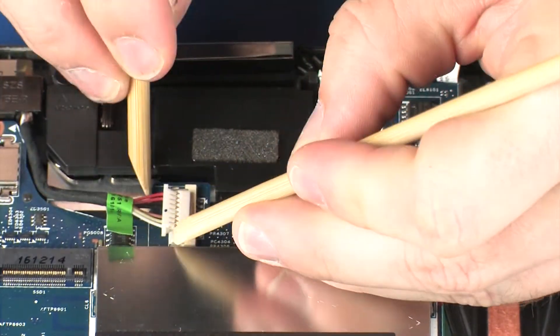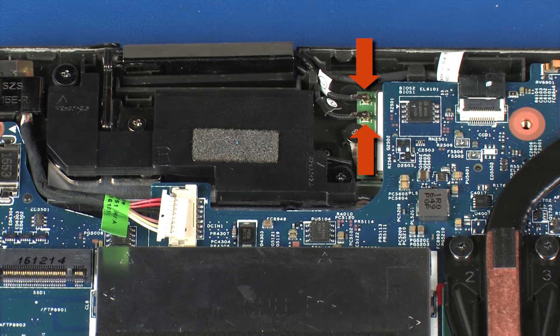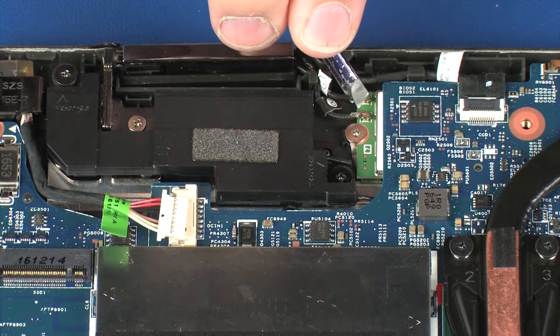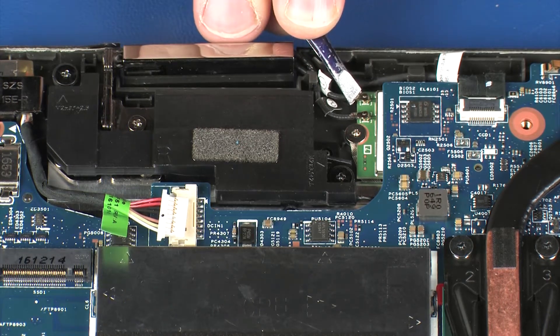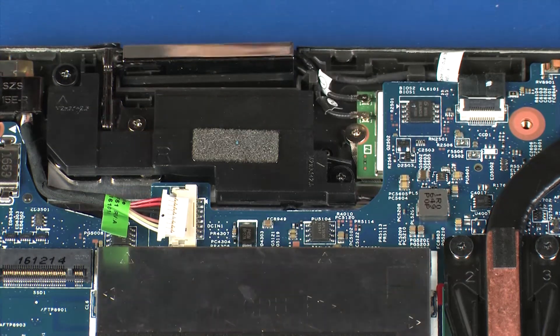Disconnect the power connector cable from its connector on the system board. Make careful note of which cable is connected to each connector on the wireless module for later replacement. Carefully disconnect the wireless antenna cables from the wireless module by grasping the connectors with a small pair of needle-nose pliers or tweezers.